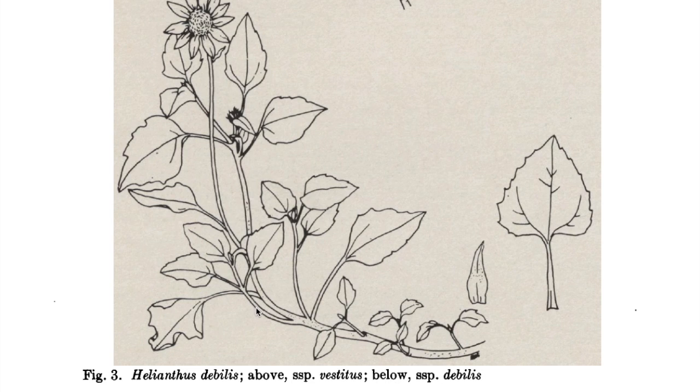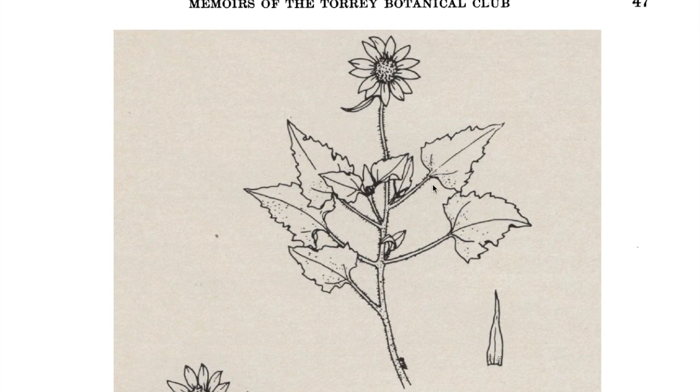The east coast dune sunflower has leaves with smoother, more complete edges and smaller serrations, and the plants are not very hairy. On the west coast, the leaves are more deeply serrated and the stems are much hairier. You're supposed to keep them separate. Sunflower is propagated mostly from seed, but I want to show propagation from cuttings because I've actually been more successful with dune sunflower from cuttings — it's very efficient and works quite well. I haven't been very successful propagating dune sunflower from seed, which is somewhat surprising.